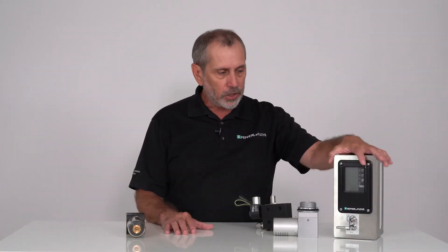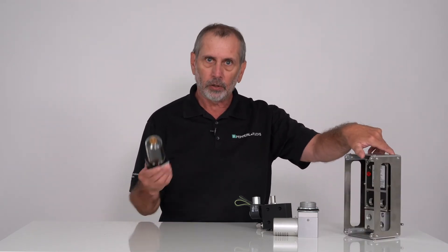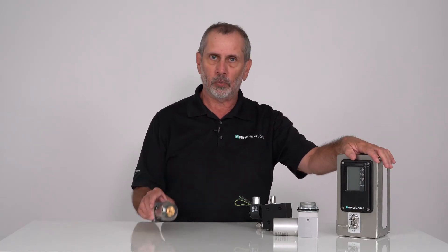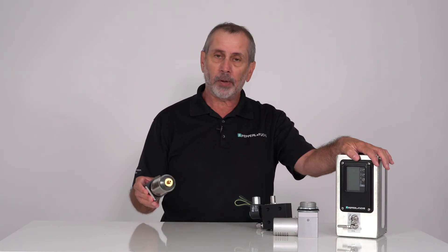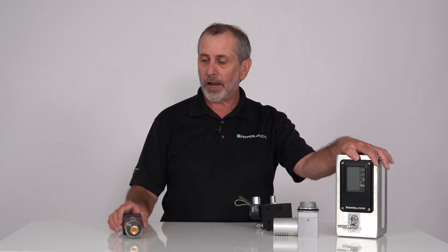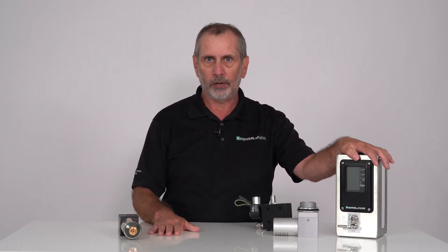As you can see here, this 7500 unit does not have a regulator connected to it because that's not part of the certification like it is with the 1000-3000 series. However, you can certainly buy this as an option from us, or you can use your own filter regulator. So if we don't have it in stock due to a raw material issue, somebody else will have that available.